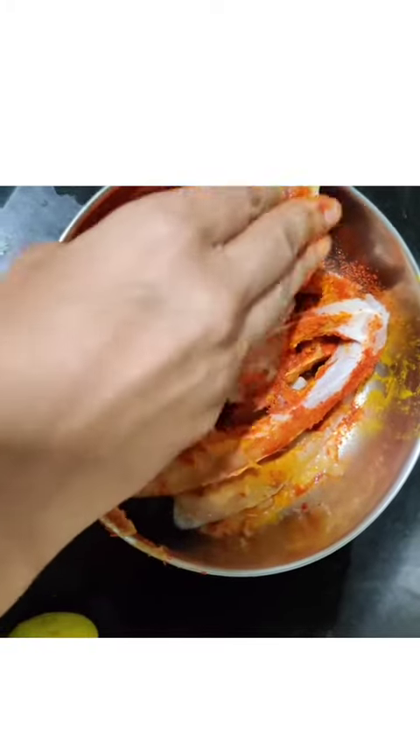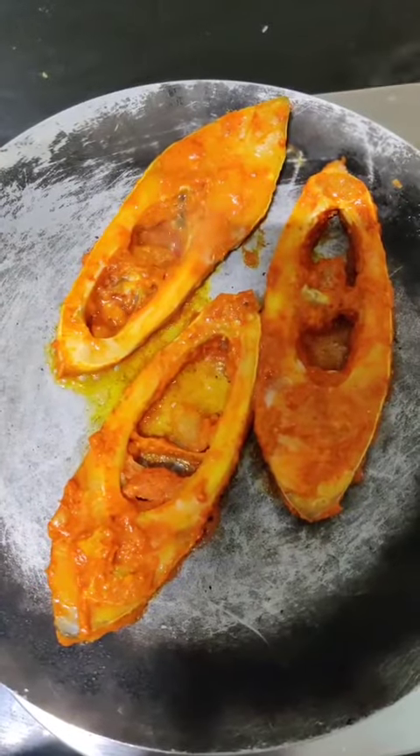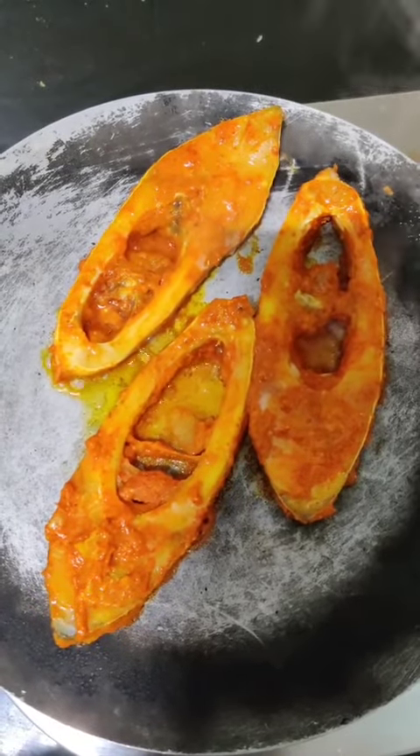Let's fry it after half an hour in the fridge. The fish is cooking in coconut oil, and after 3 minutes the fish slices are flipped.